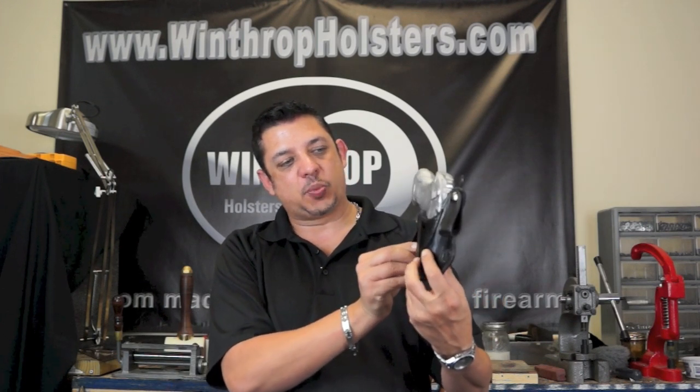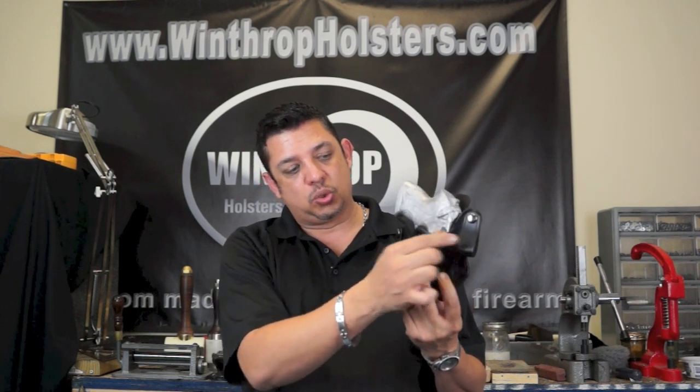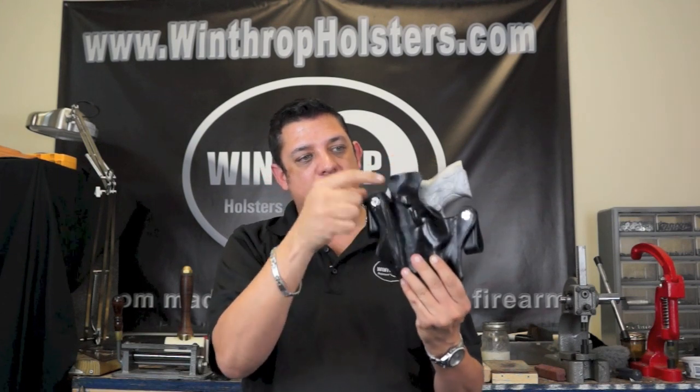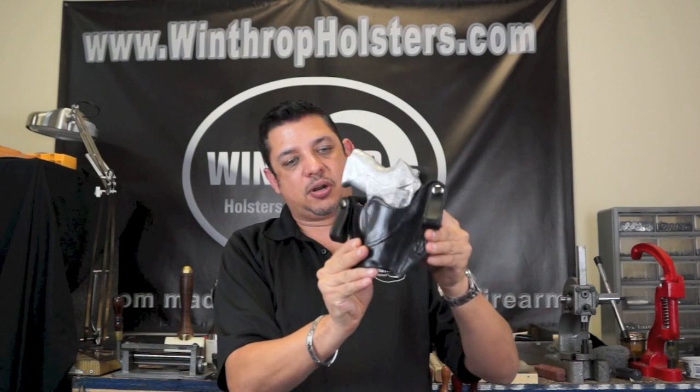This holster is an inside the waistband holster with a reinforced mouth, dual snap design, and also the body shield with the combat cut. As you can see how tightly molded the holster is around the firearm.